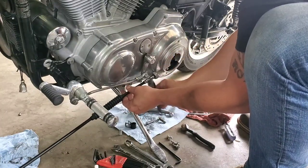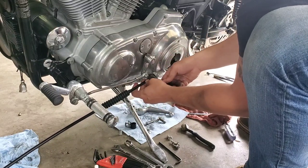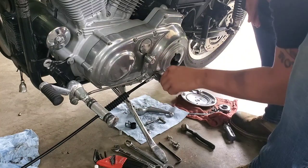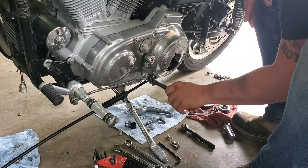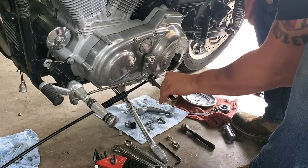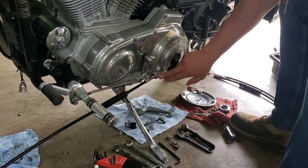Get it tightened on there. The torque spec on this is only 3 to 5 foot-pounds. Just get it snug and give it a little bit more — that's literally it. You don't want to flatten out that O-ring, because then it'll start leaking. And you definitely don't want to strip the threads in your primary cover.